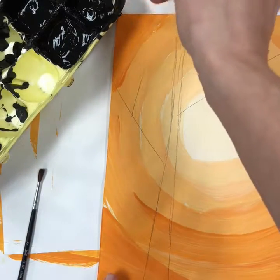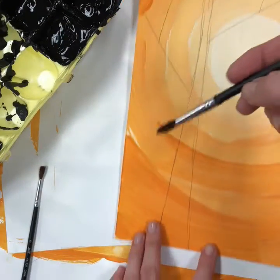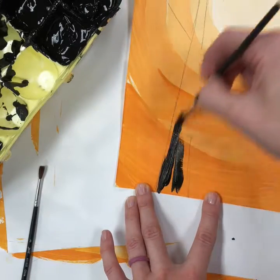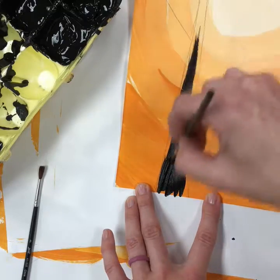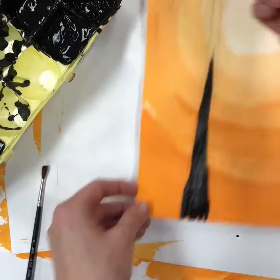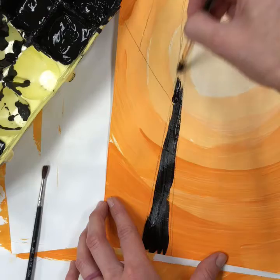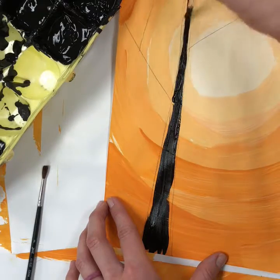A little bit of paint goes a long way. Be careful not to drip it in places you don't want it, or you might have to turn that into an extra branch. Carefully add paint in between your pencil lines. Remember that the more you press down, the wider your lines will be. As you go upward you're going to want to use more of the tip of your brush and not push as hard.